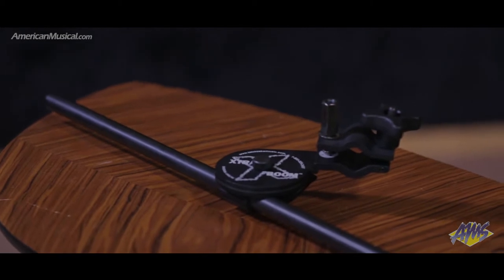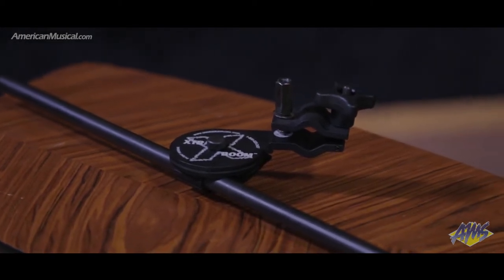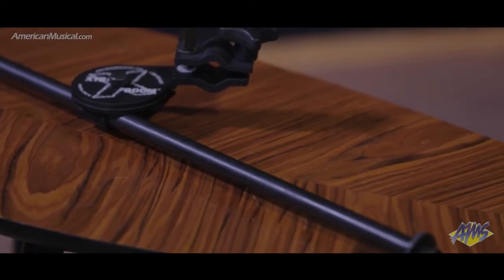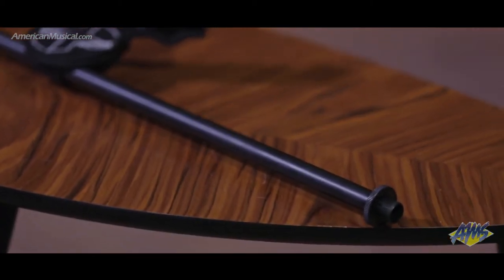Ideal for facilitating tricky mic placements and custom arrays for micing drums, guitar amps and ensembles, the Extra Boom is Latch Lake's go-to product for adding more than one microphone to a stand.